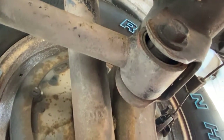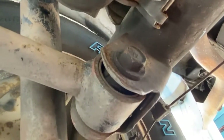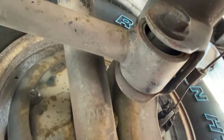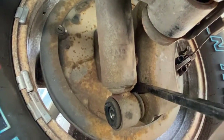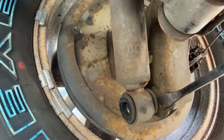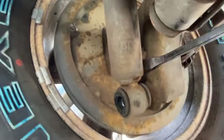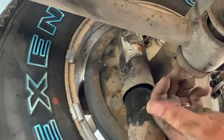I'm going to slide this bottom shock off. May need a pry bar for this. I'm just going to pry out on the bottom of this shock, and there you go — it falls right out.